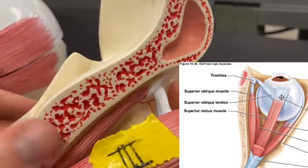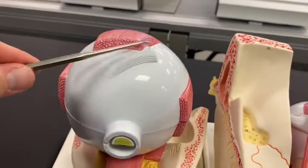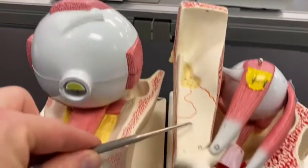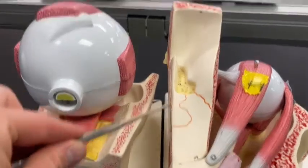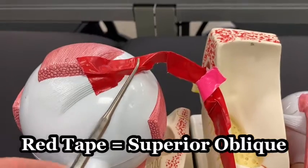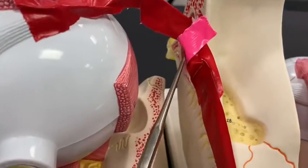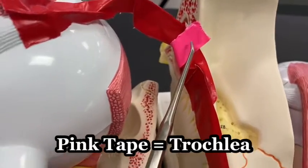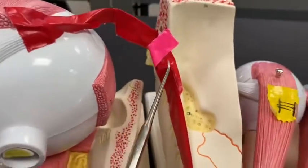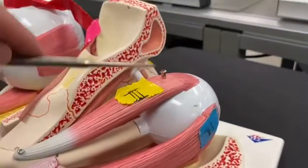The superior oblique, which is innervated by the trochlear nerve, goes through something called the trochlea — that's a great way to remember that muscle. On the bobber model, the superior oblique comes out, wraps around, and goes through the trochlea. This pink piece of tape is representing the trochlea — that's connective tissue. The superior oblique runs down here, which you can see deep inside.